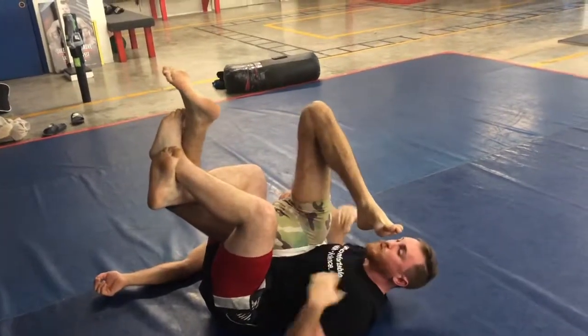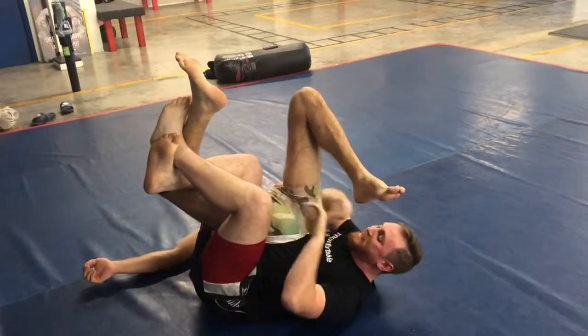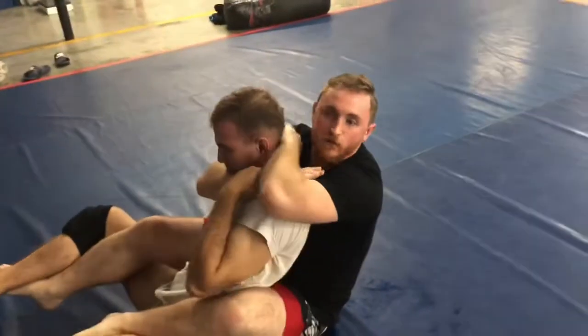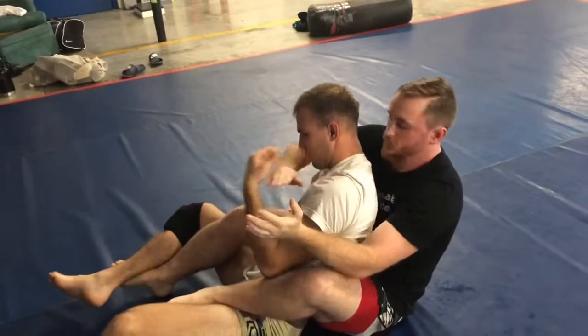After all that, say none of it works or you just want to use it to get to the back — I'm gonna extend and kick. Take the back. Now we're looking for our traditional rear naked choke.